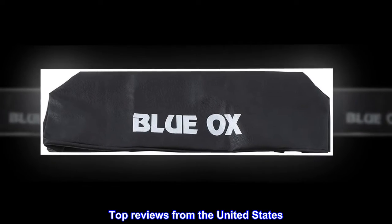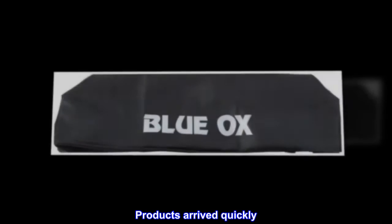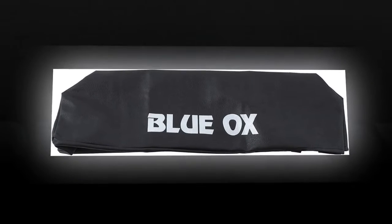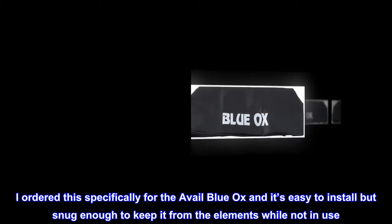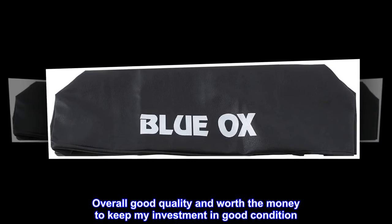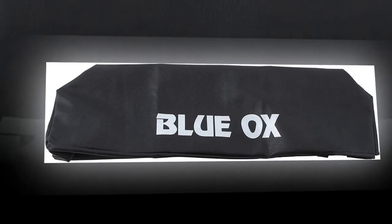Top reviews from the United States. Fits nicely. Products arrived quickly. I like the brown color. It's not too tight like other reviewers have said. I ordered this specifically for the Avail Blue Ox and it's easy to install but snug enough to keep it from the elements while not in use. Overall good quality and worth the money to keep my investment in good condition. Recommend this cover.